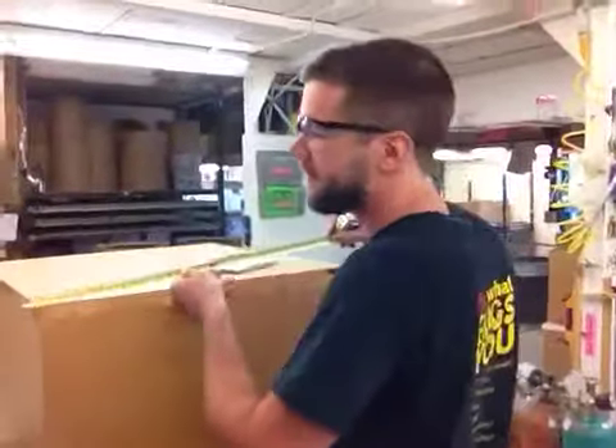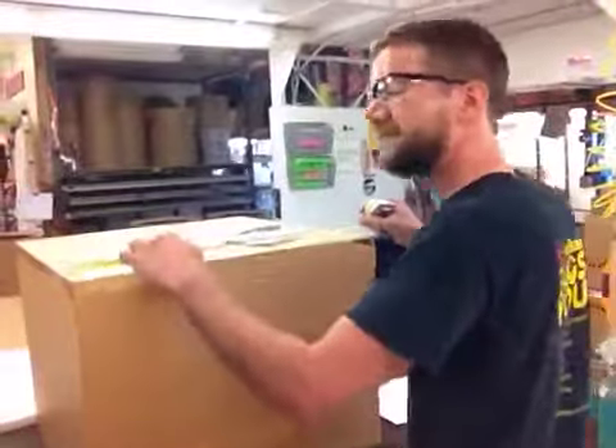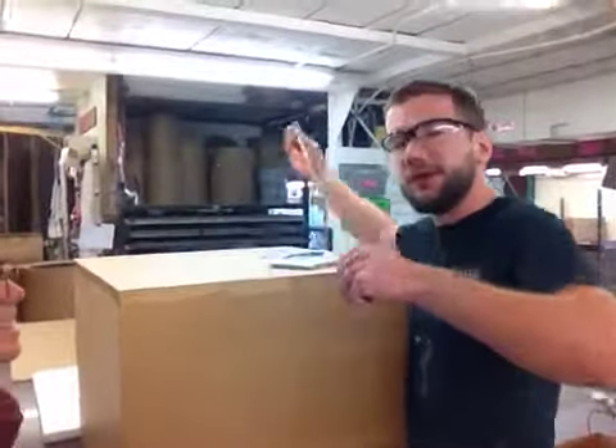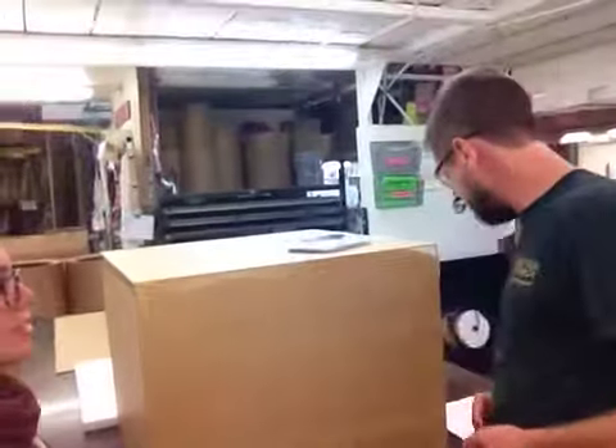I'm going to tell you how big it is. I'm having trouble reading my tape measure this morning. It looks really great. It's 23 by 23 by 18 inches tall.